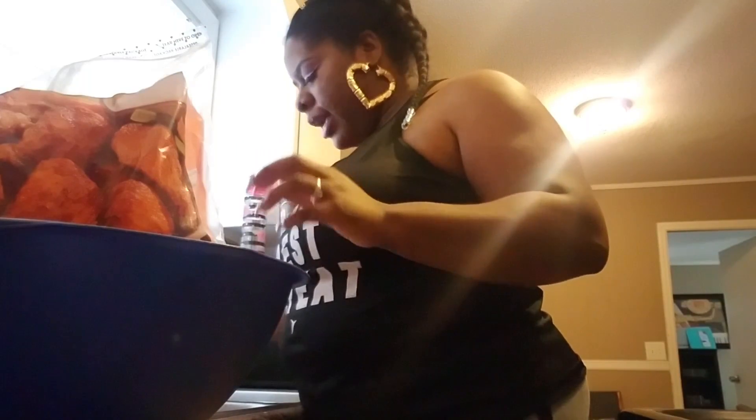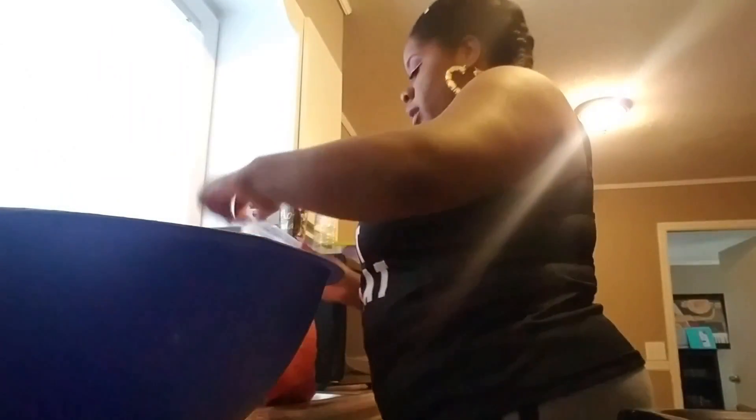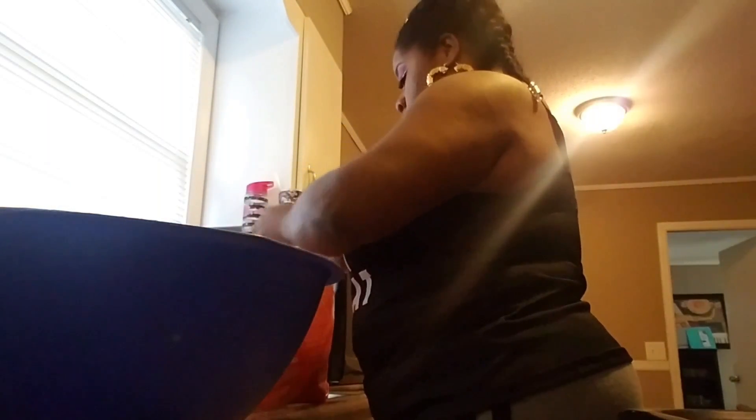Usually I try to cook what he likes, but I got to be at work early in the morning, so I'm trying to get all this stuff done now because by the time my egg whites come, I'm trying to be in the bed. I have to be to work at 4, which means I need to get up at 3.